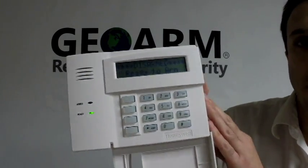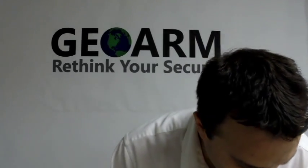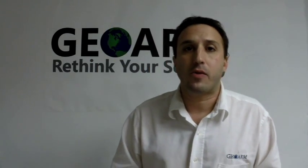So now we have our pendant programmed in. Again, it's a Honeywell 5802WXT programmed into a Vista 20P panel. Any questions or comments, please leave them down below. Otherwise visit us at www.geoarm.com or give us a call at 1-877-4-GEO-ARM. Thank you.